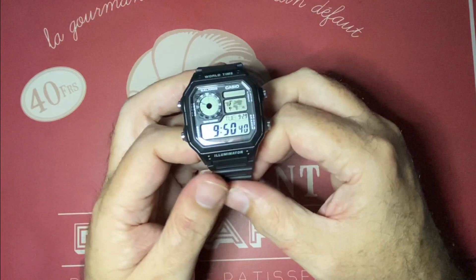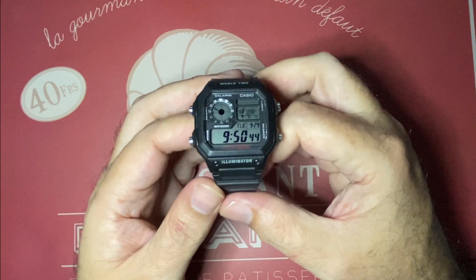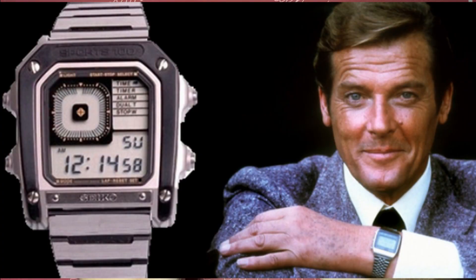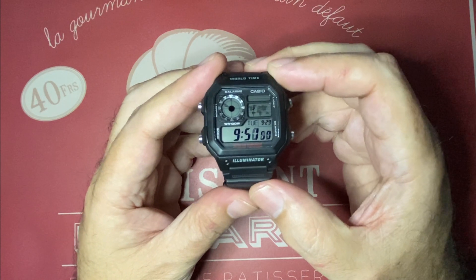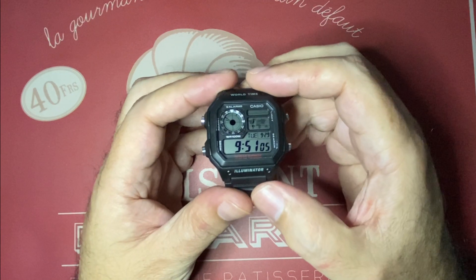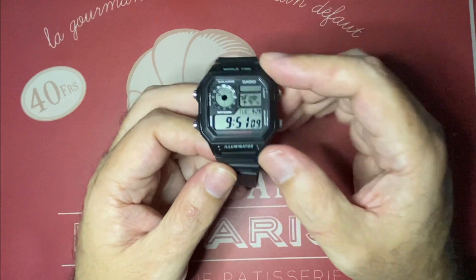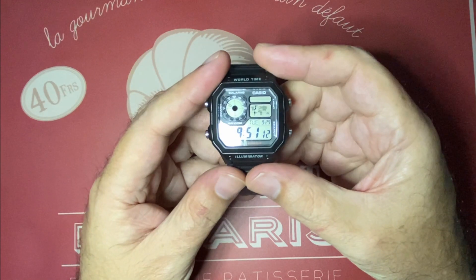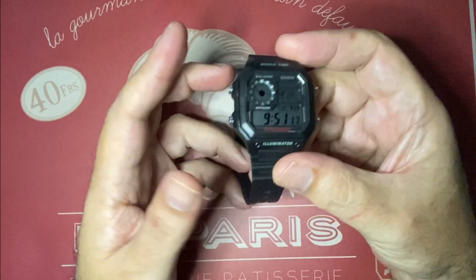Today we're reviewing the only real beater watch that I currently own, and it's also an unintentional homage to the James Bond Roger Moore Seiko used in the movie Octopussy. It is the Casio 1200WH. It's made of pure plastic, unlike the Seiko's metallic body and band, but it is very light, has tons of features, and costs less than a couple cups of good coffee. Let's check the specs and how it looks.